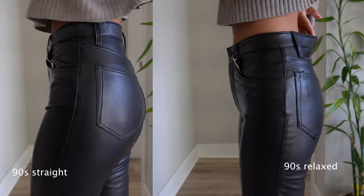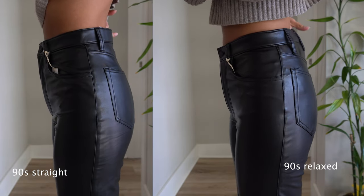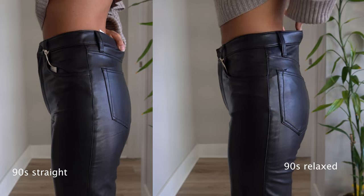The positives of these pants apply to all of them because they're all about the material. It's soft, it's stretchy, it doesn't feel constrictive, and especially if you're going for a dressed up look, you don't have to feel uncomfortable wearing it.